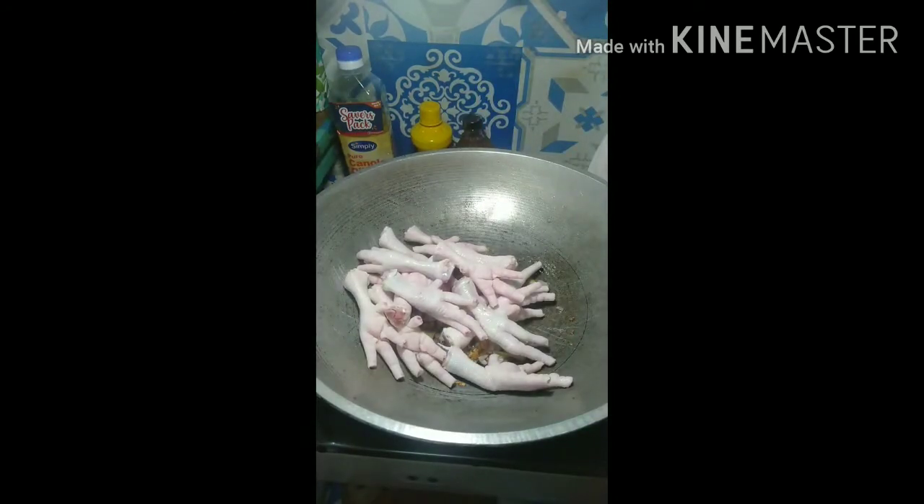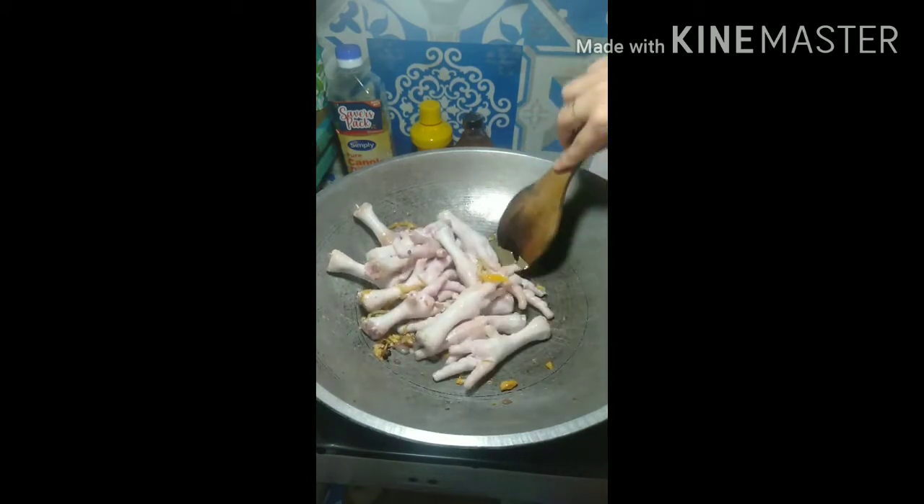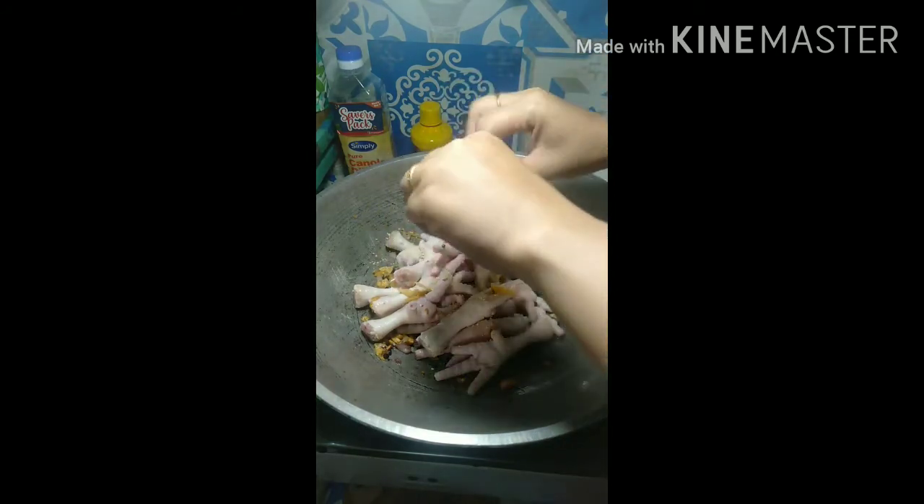We can now put the chicken feet. Put the seasoning and cover it for 3 to 5 minutes.